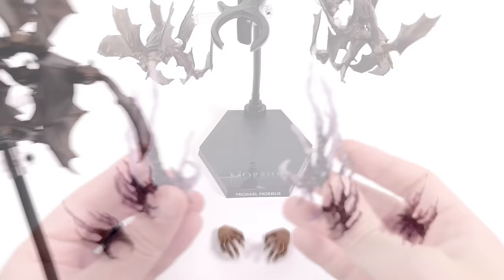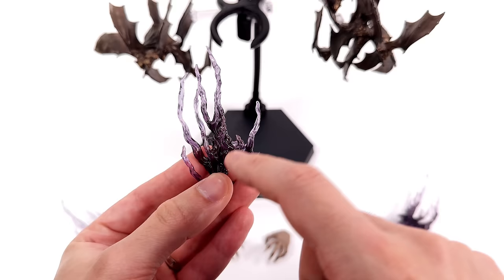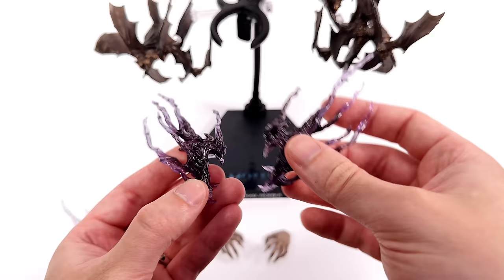Next up we get some effect pieces. These are meant to be the smoke trails from Morbius when he's flitting around as he does in the movie. They're cast in translucent purple plastic and are significantly darker towards the bottom compared to the ends of the smoke trails. That is going to help them blend in a little bit more with his outfit when we pop them on him later.